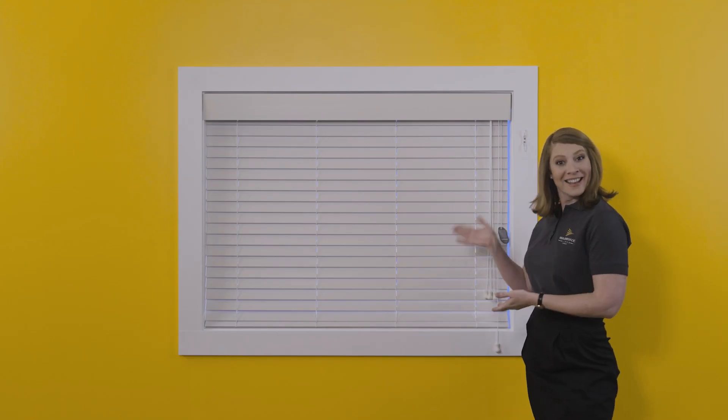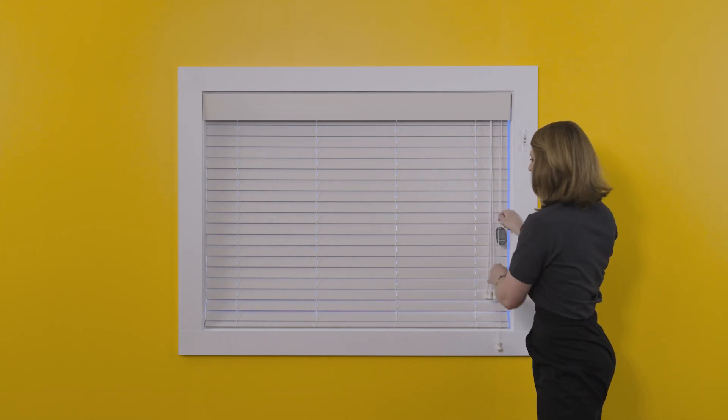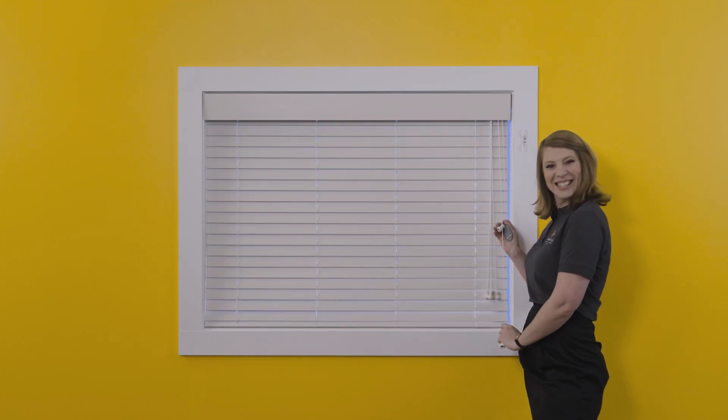And voila, your new tailor-made timber Venetian blinds with a reveal fit. It's that easy. If you have any questions, please call us here at TaylorMade Blinds. We are more than happy to help.